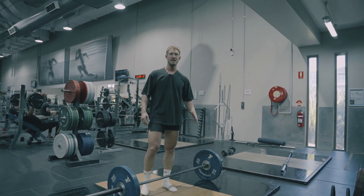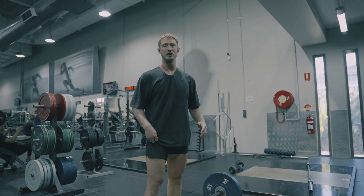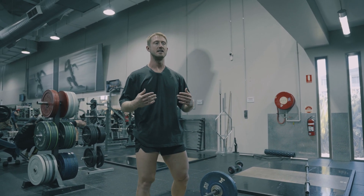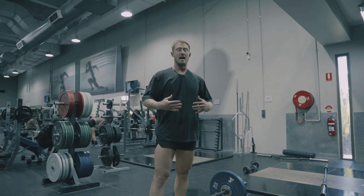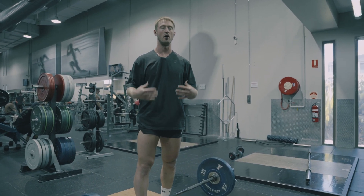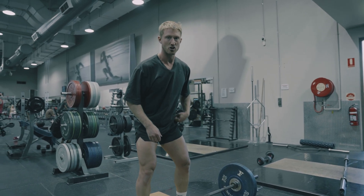Hey guys, coach Frank Hoppe. Today we're trying something new. I want to show you an exercise that will really build a strong body, the foundation, and really make you bulletproof on all levels and on all angles. This exercise is called the Zercher squat.